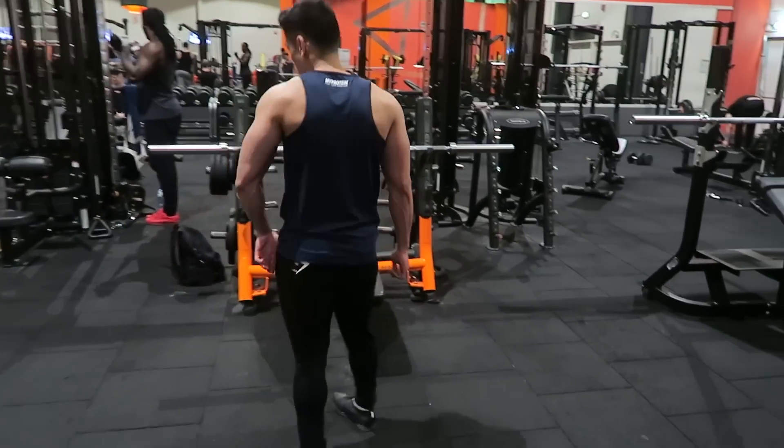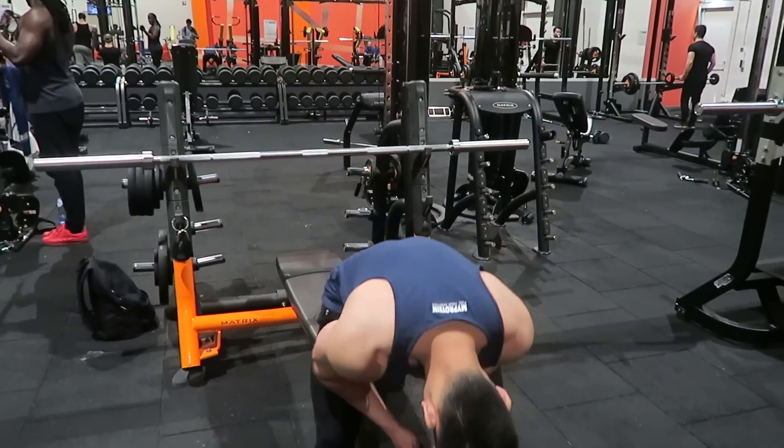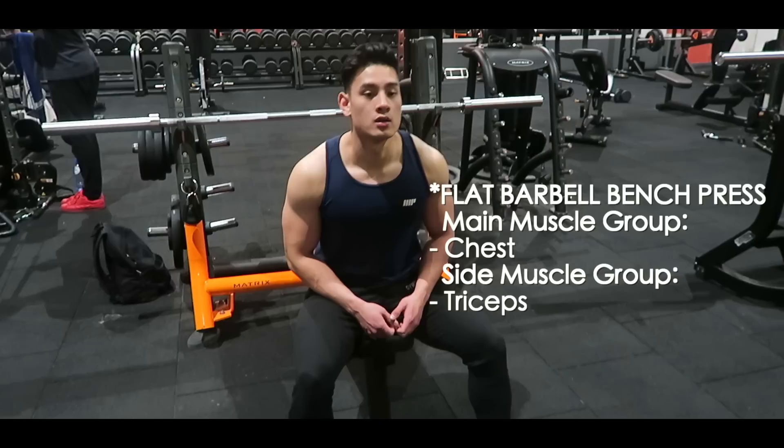Compound exercises are really for building a lot of strength, and when you build a lot of strength you will gain a lot of muscle mass. The first compound exercise is the flat barbell bench press.